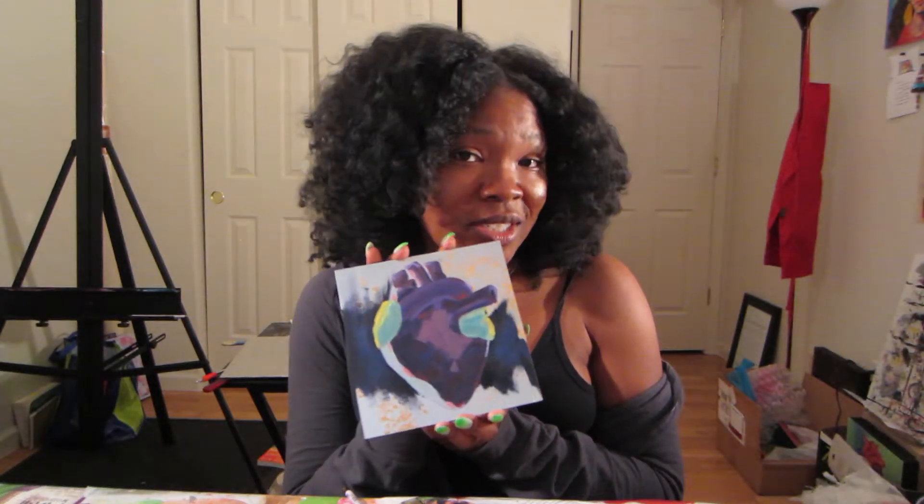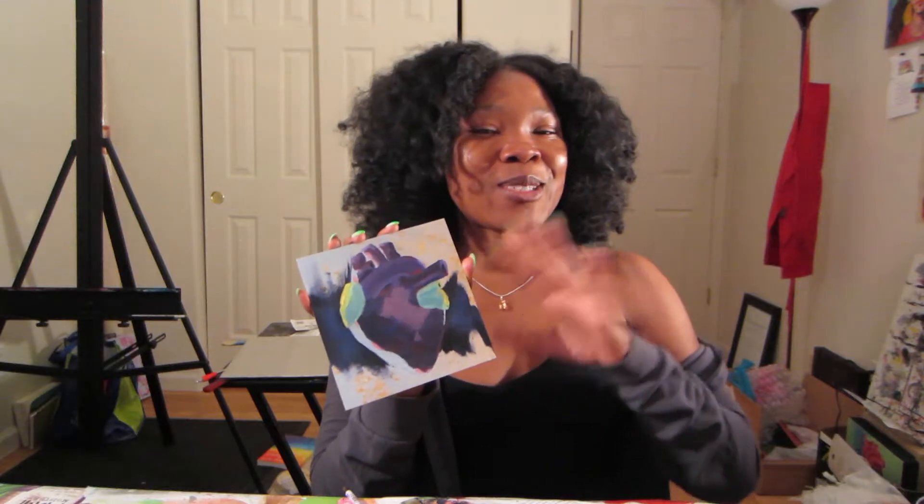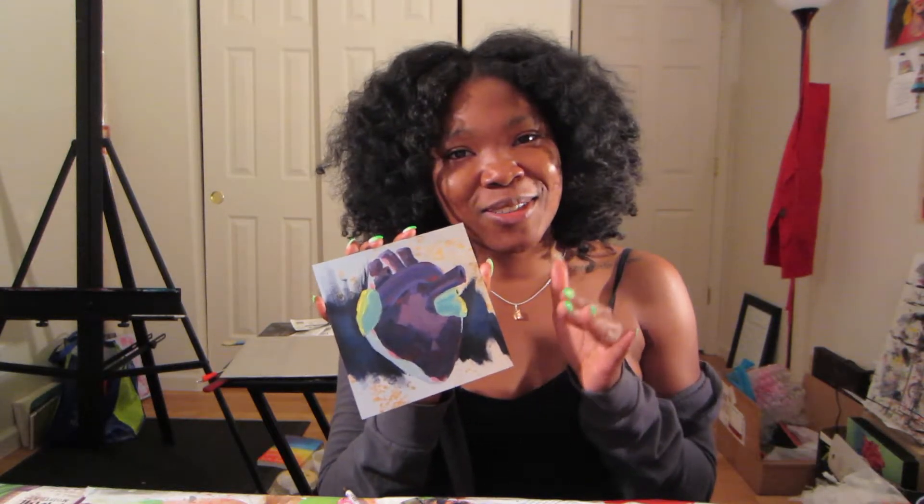I'd like to know what you do when you get stuck on a piece or any creative project. Do breaks work for you? How long do you take a break? Do you scrap it altogether and start something else? I'm getting antsy about this one — I really do want to finish it. I don't like to start another painting in the middle of something else, so I feel a little bit tethered to this before starting something new.